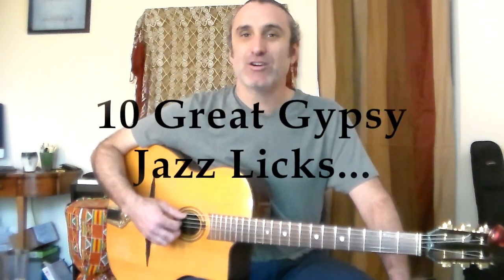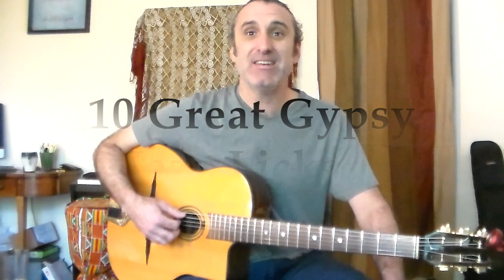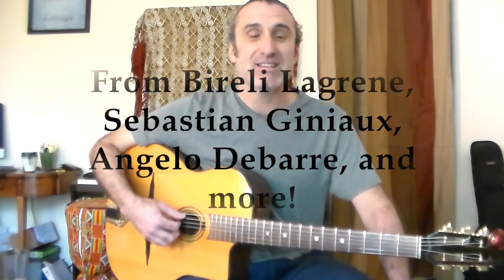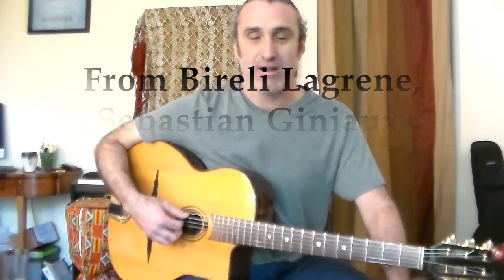Hey friends, Anthony here again. Today we are going to learn some really cool licks. I'm going to teach you 10 great gypsy jazz licks from players like Sebastian Gigno, Borelli Legrain, Angelo Debar, and more.